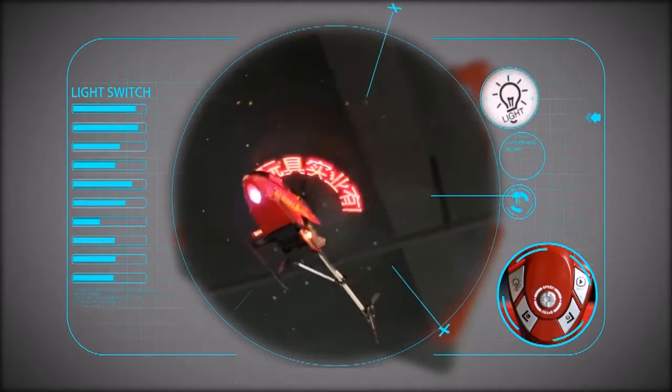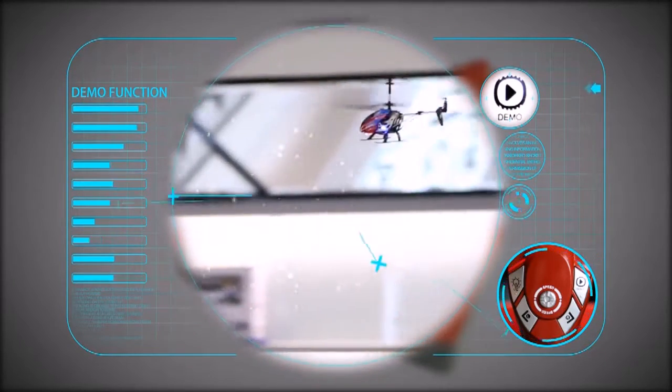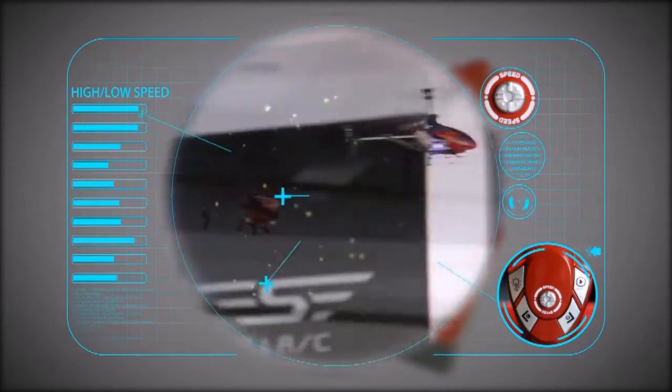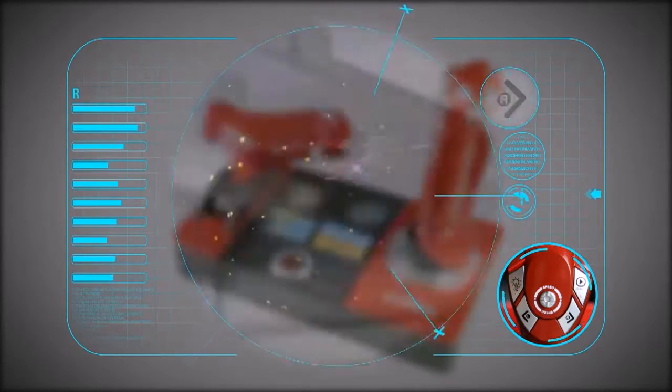Function switch and light switch. Demo function. High and low speed. Left trim and right trim.